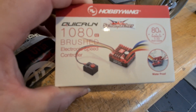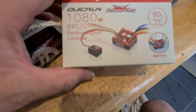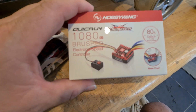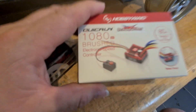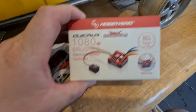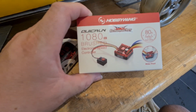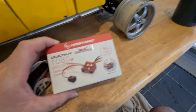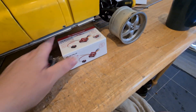I've now got the Hobbywing 1080 G2. There have been some upgrades to this which I don't know much about, but I know you can manually select reverse from the remote now - you pull the trigger to go forward, select reverse, then pull the trigger to go in reverse, rather than that weird pull-brake-reverse sequence. That makes much more sense - I drive a car, I don't lift my accelerator pedal to go in reverse.